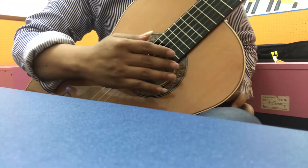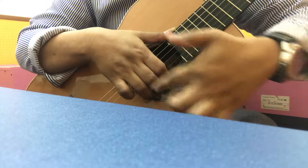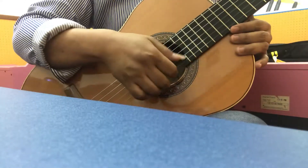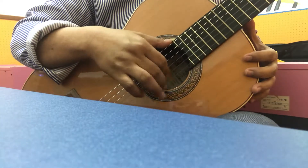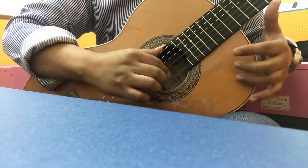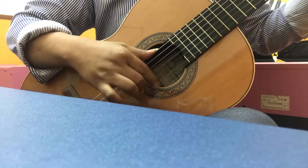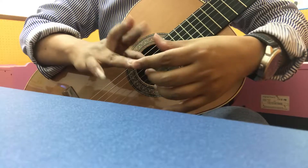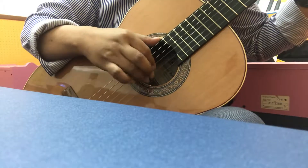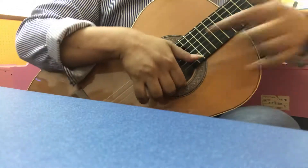When most people practice, the angle of the hand is like 45 degrees. This is quite difficult to make speed, so you must make it go up a bit. When you use this angle like this, it is quite difficult.